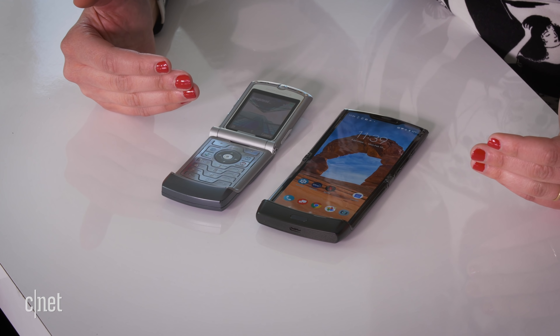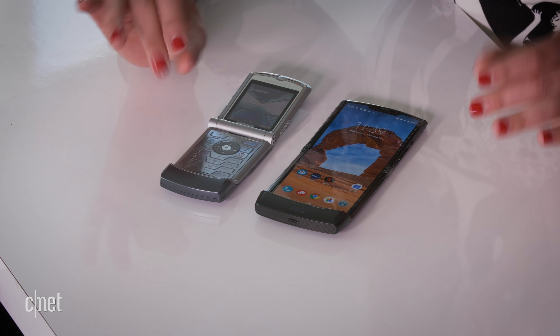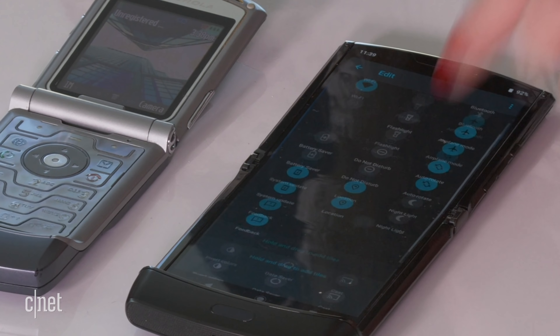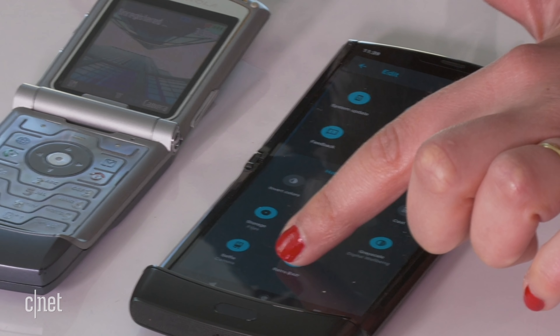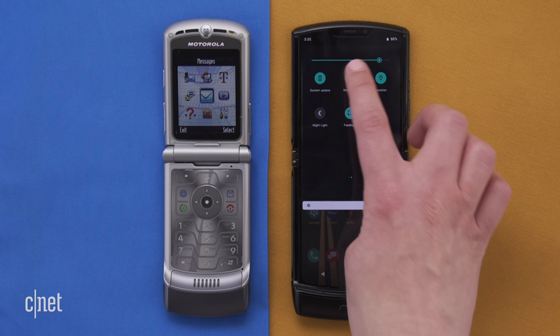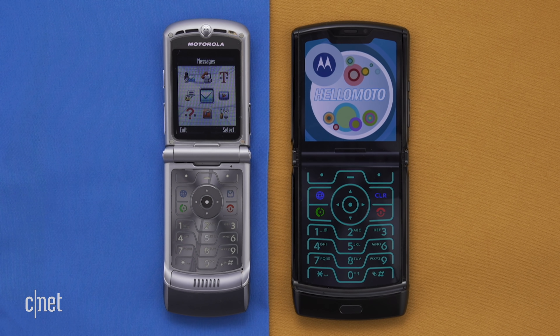The big thing about the V3 that I personally loved was that etched metallic keyboard with the blue backlight — it felt so satisfying to press the keys. You might be wondering if the new RAZR has something like that. Yes, it does — a little Easter egg for you. To find that old-school retro RAZR, go down into the settings menu, tap the little pencil button, and go down until you find the retro RAZR section. Press retro RAZR.